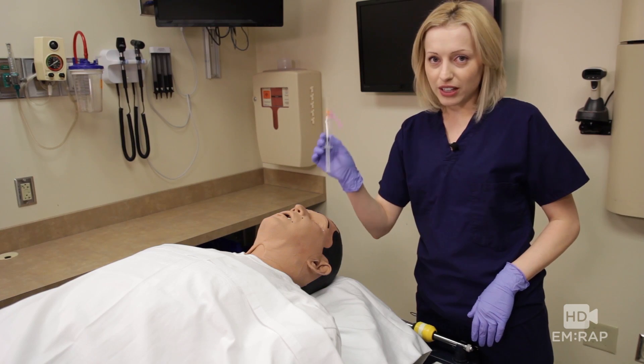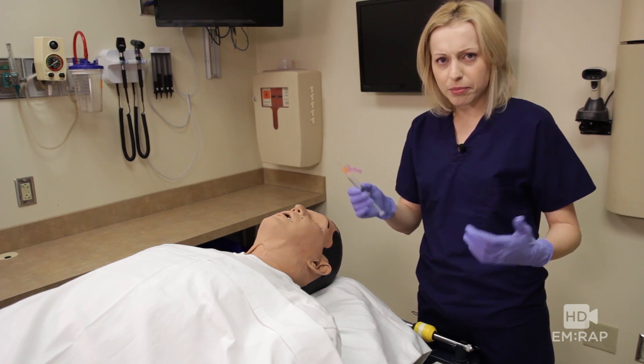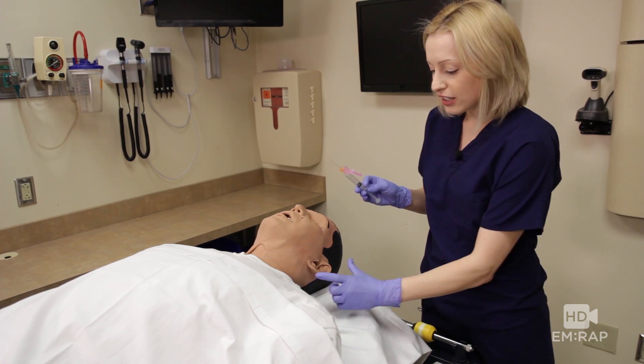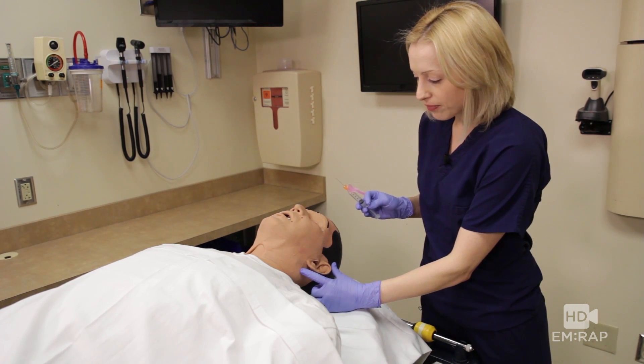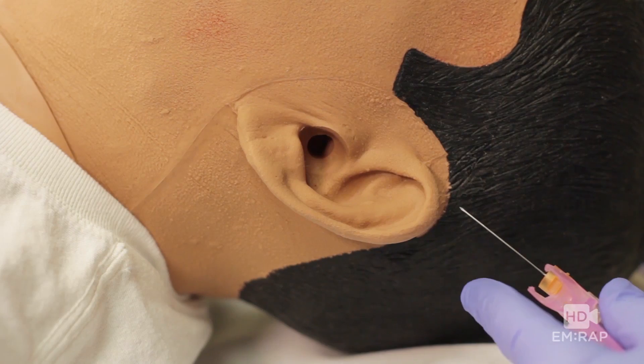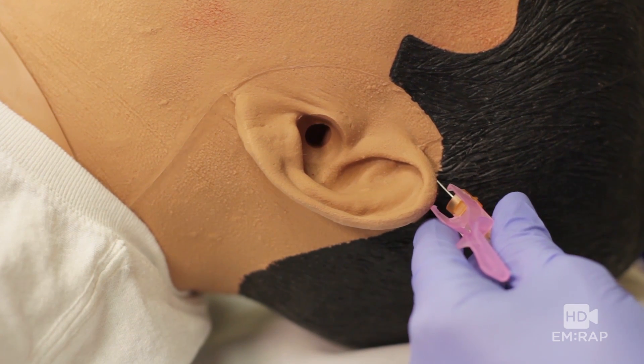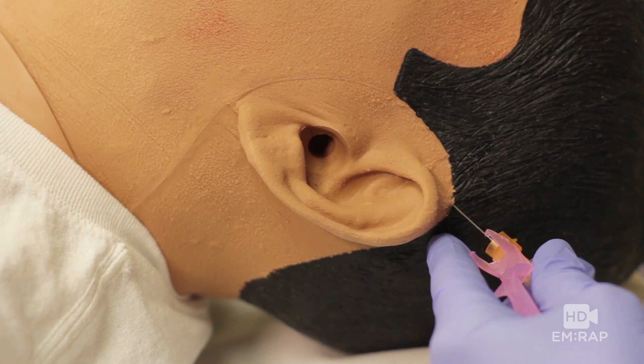You're going to draw up your lidocaine without epi, or bupivacaine, or you can mix the two, and we're going to inject in two sites above and below the ear. You're going to go one centimeter above the ear and aim for the tragus. Remember to aspirate as you advance and inject as you withdraw.